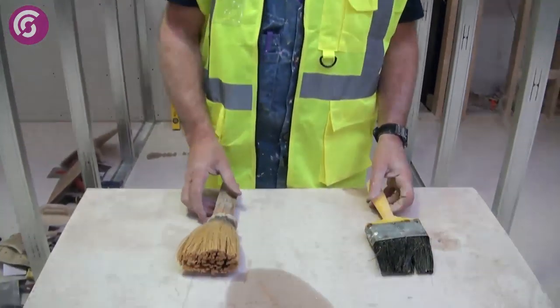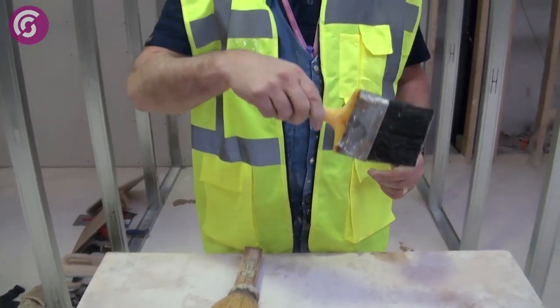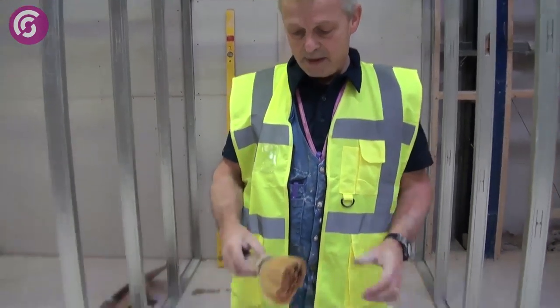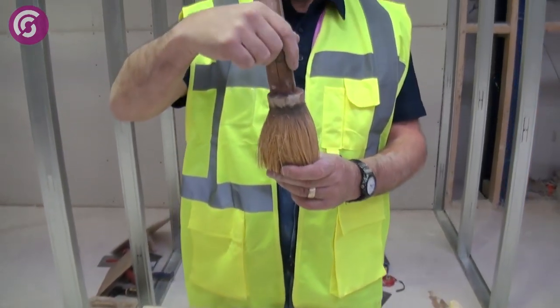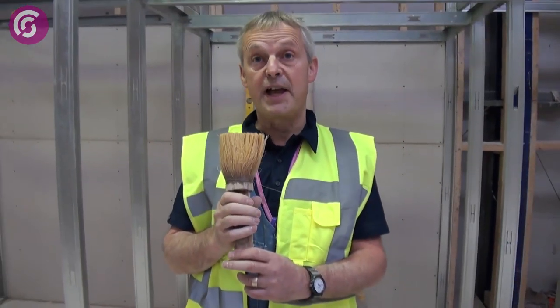Two types of plastering brush. This is a water brush, which we use for traditional two-coat plastering or skimming. And this is called a splash brush, or traditionally a turk's head. The splash brush is used for fibrous plastering particularly, while the water brush is used for traditional plastering.